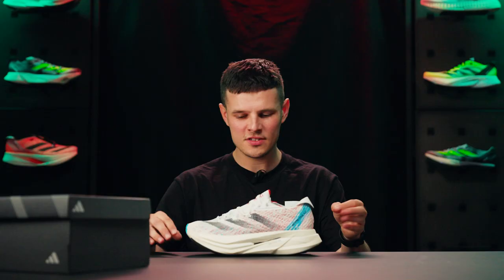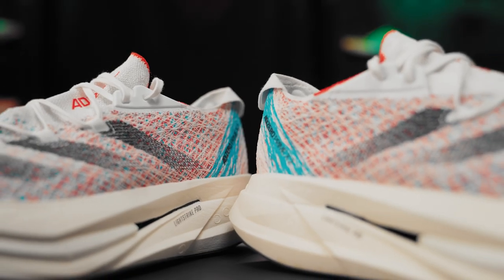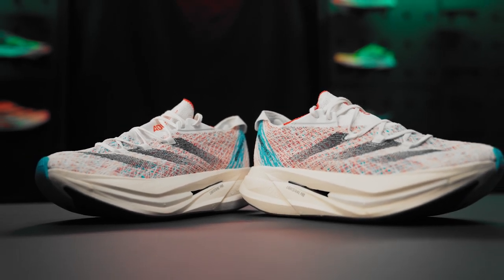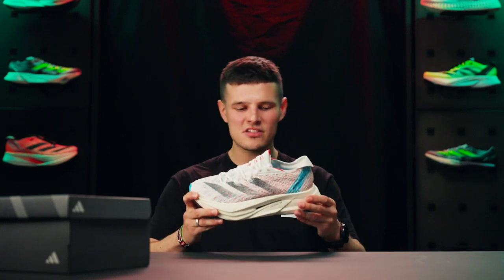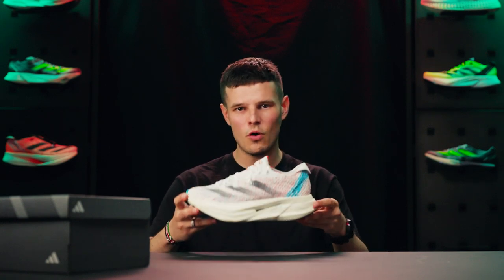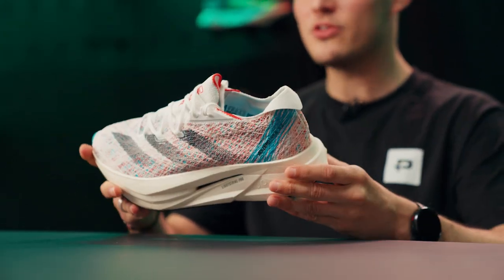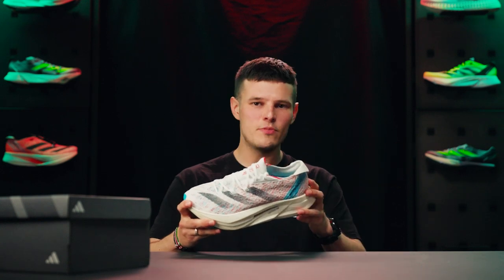When it comes to performance, despite the super foam, plated elements and bells and whistles, this is not a shoe I'd want to run particularly fast in. For me personally, 3:45 per km or 6-minute mile range is really where this shoe will hit its sweet spot. Anything quicker than that and it might start to become a little cumbersome. For k reps or 400-meter repeats on the track, I still think the Takumi Sen or the Adios Pro 3 are going to take the biscuit.